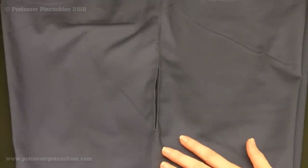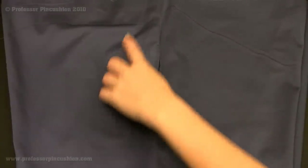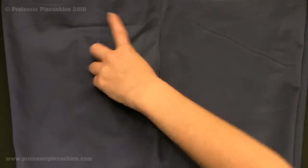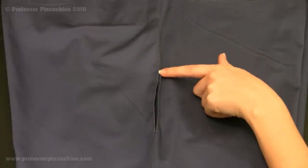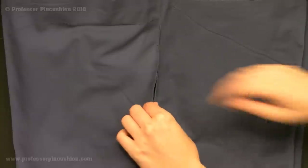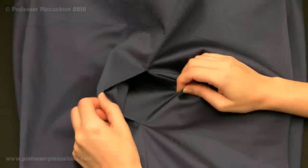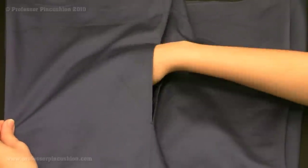Here are my pants right side out. Here's my pocket, and here's the basting stitch at the top — once I finish the waistband, that will be taken care of. I have my top stitch alongside the outside of the pocket which frames the opening. Opening it up, you can see the inside of the pocket — and there I have a completed pocket. That's how you do it.